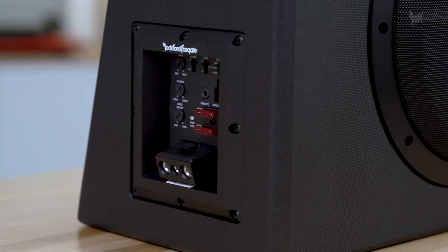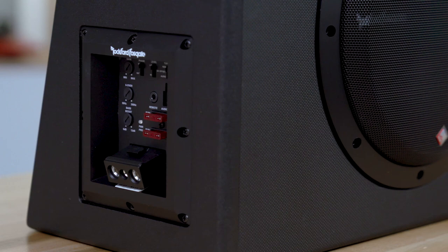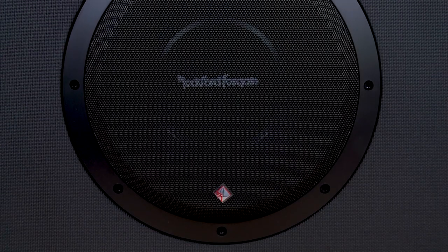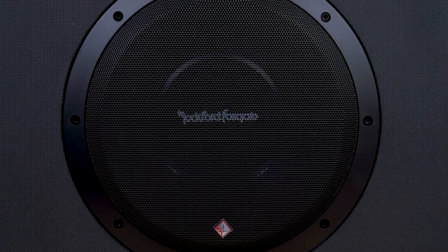The amplifier is a 300-watt Class D amp, so no lack of power here. The amp is perfectly matched to the woofer that Rockford Fosgate put in the box, and the woofer is perfectly matched to the box, so it's a complete system.